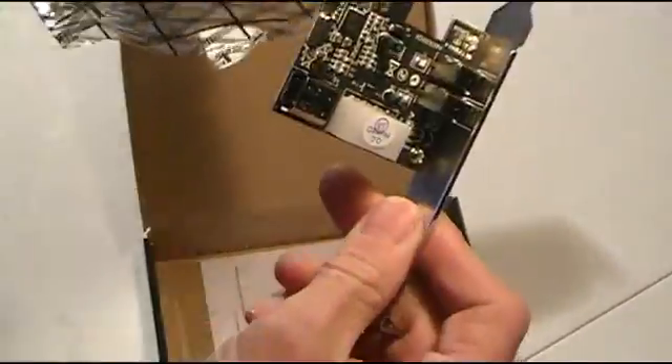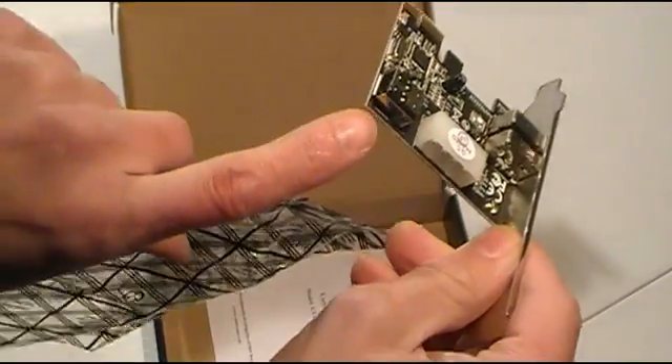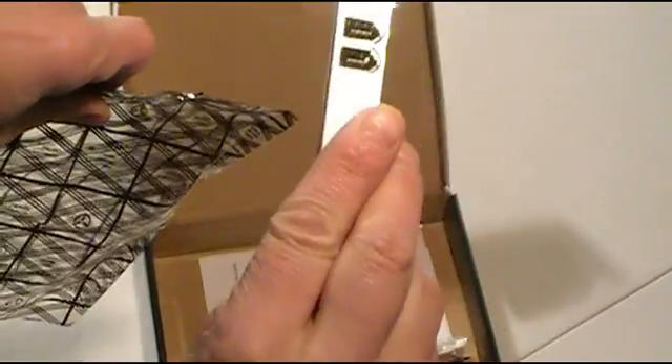So here's the card — there's really not much to it. It's a three-port card. We do have a power input for it, and you've got your internal Firewire channel and two external ports on the outside.